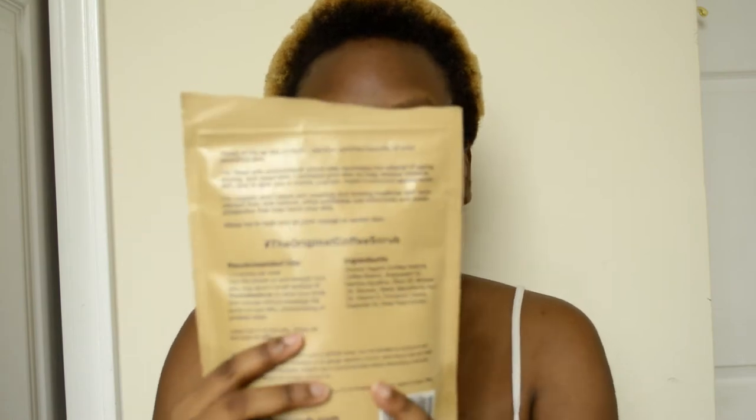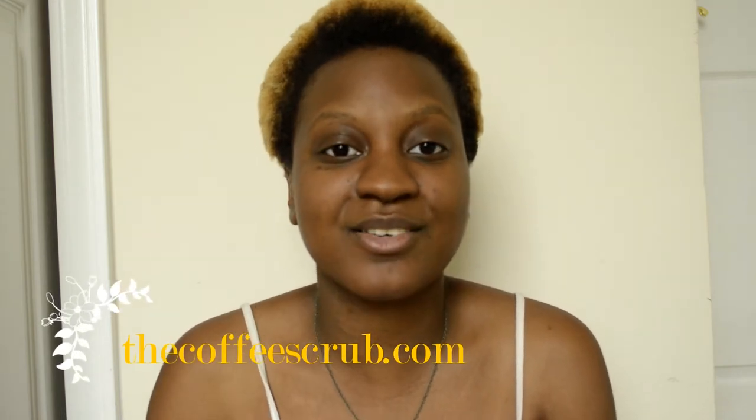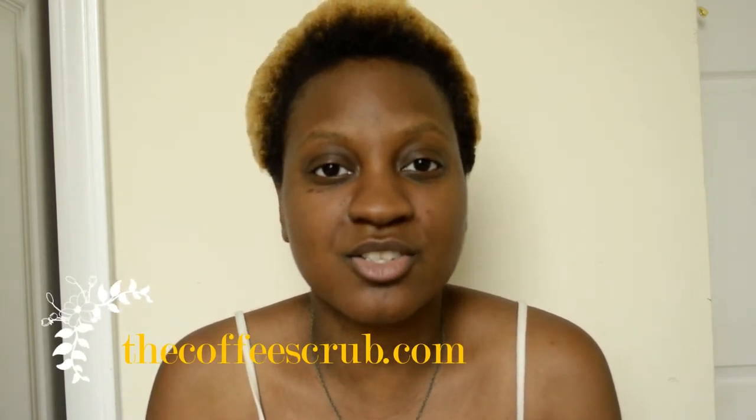Here's what it looks like. I love how simple it is. There was originally a little package right here, but you have to rip it off in order to use it. If you're familiar with face and body scrubs, you'll understand. This particular scrub is not available in any stores — it's available online at thecoffeescrub.com. I will put the website down at the bottom of this video.